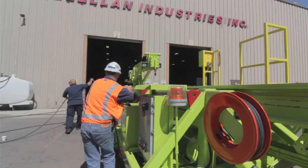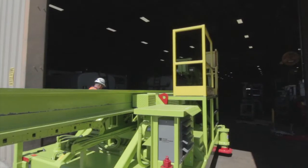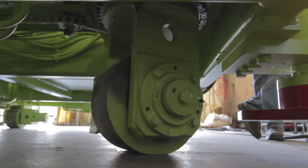The McClellan liner handler comes standard with four-wheel drive and four-wheel steering. All four of the drive wheels can turn 360 degrees and power forward and reverse, allowing the machine to be driven into any position.